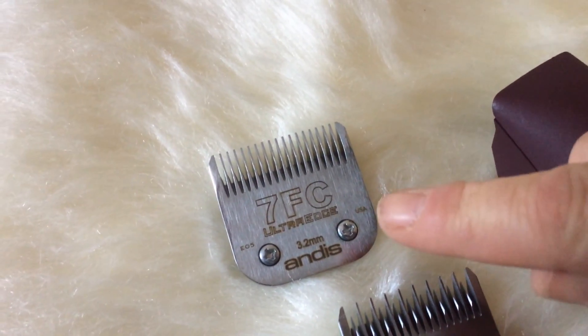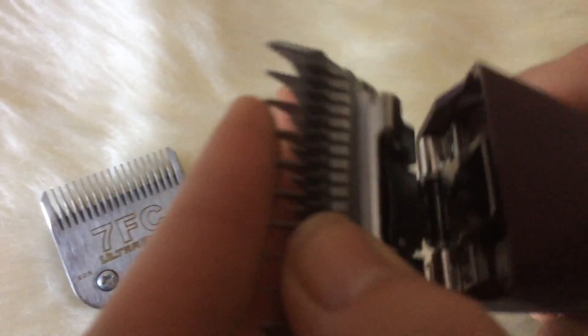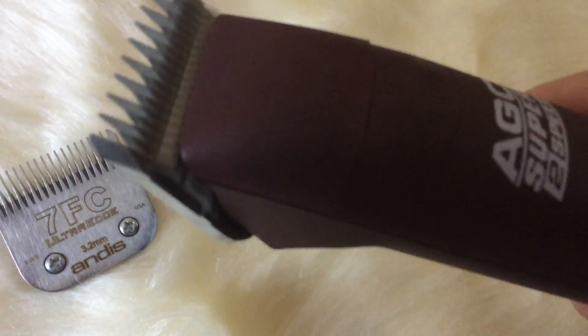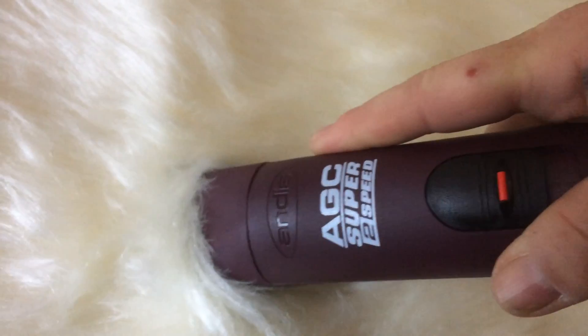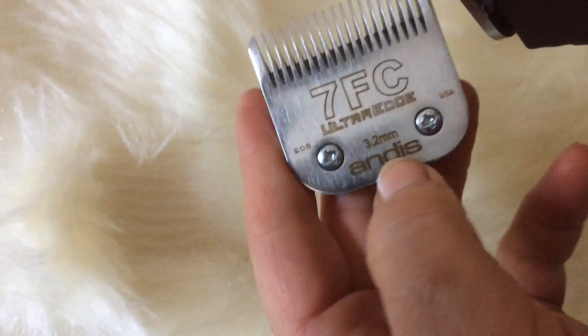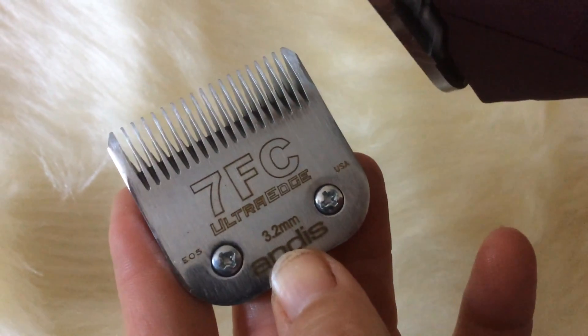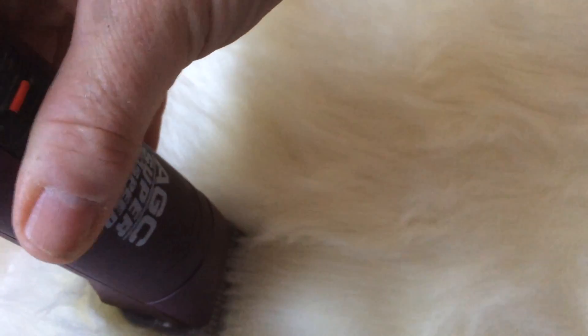The 7F is the finishing blade. We'll pop this blade onto the clipper like so, switch it on, locate it in, and you always go with the grain — the growth of the hair. The blade specification says it gives you a length cut of 3.2mm, but that is normally for a reversal cut, so to get a 3.2mm cut you would have to go against the grain of the hair.